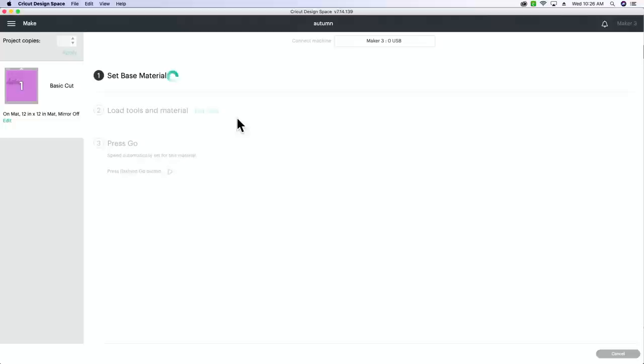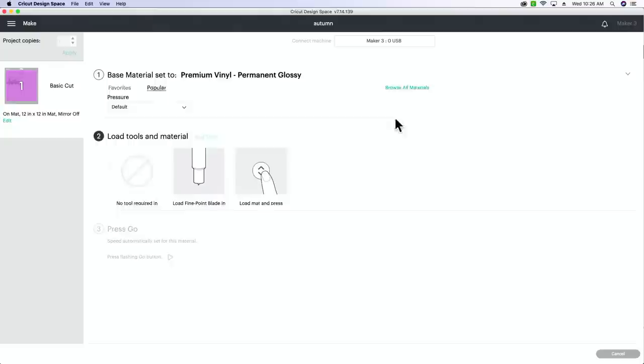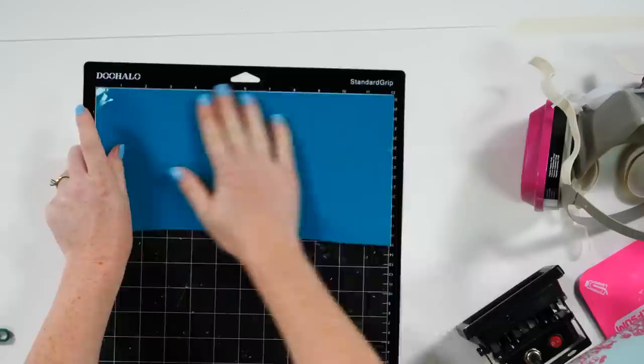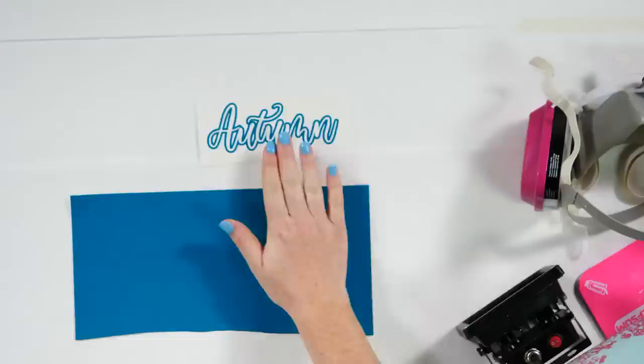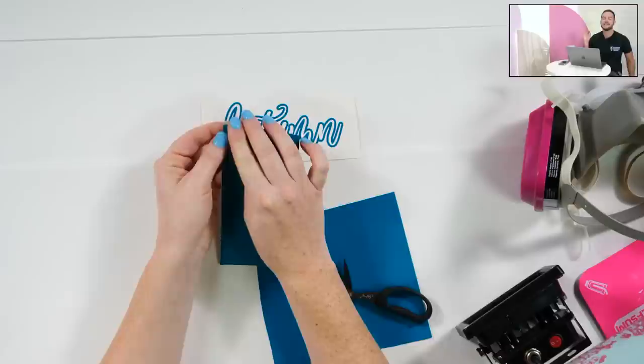Cut both pieces out of your teal vinyl. Connect to your Maker 3, use a standard permanent glossy vinyl setting with a fine point blade. Line your vinyl on the top left corner of the mat. I'm using the black standard grip mat - my favorite. I already cut and weeded the outline name in advance because I have trust issues with this Cricut sometimes!